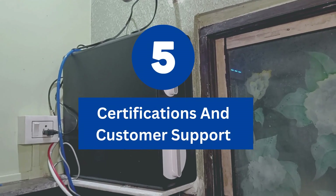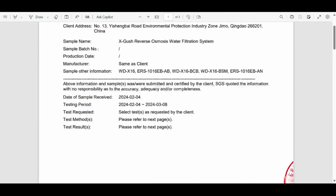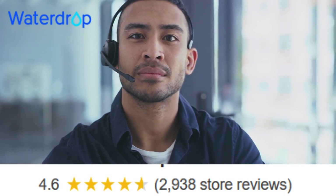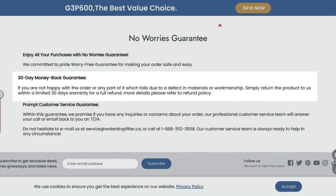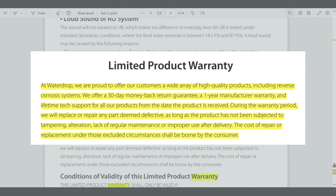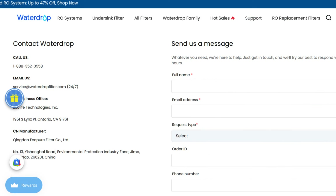Finally, let's talk about certifications and customer support. The WaterDrop X16 is backed by third-party certifications like SGS against NSF standards 58 and 372 to ensure its performance and reliability. It comes with a 30-day satisfaction guarantee and a one-year warranty, providing peace of mind with this risk-free investment. WaterDrop offers responsive customer support to address your questions or concerns via phone call, email, live chat, or feedback form available on their website.